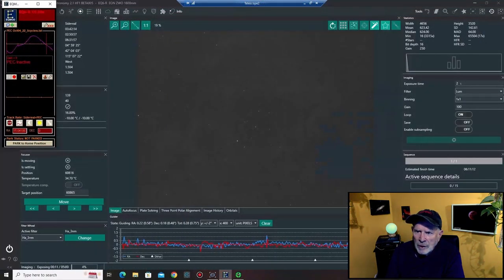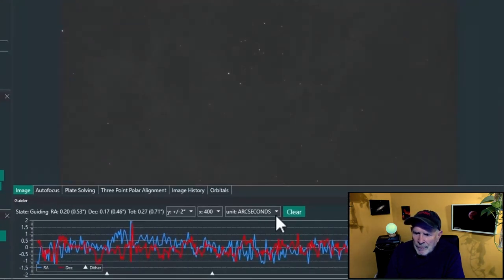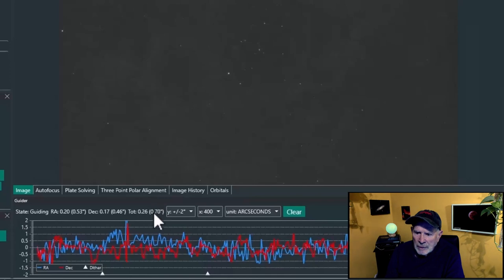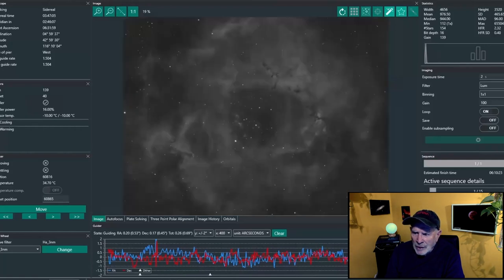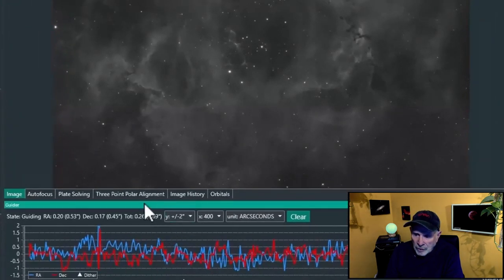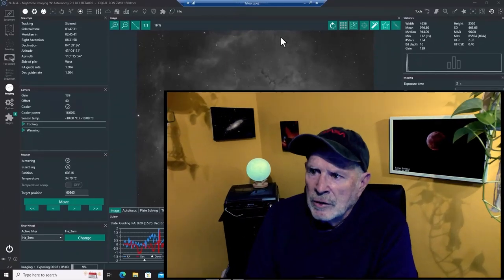Nina starts taking the images and look at the tracking — down to 0.70 arcseconds. Anything below a minute arc I consider fairly well, but I like to keep it below 0.8. Now it's down to 0.69. There's the first image — look how clean that is. That's the H-alpha of the Rosette Nebula. The tracking was superb at 0.69, and look how round those stars are. This was a 5-minute, 300-second exposure. Some really good-looking tracking right there.